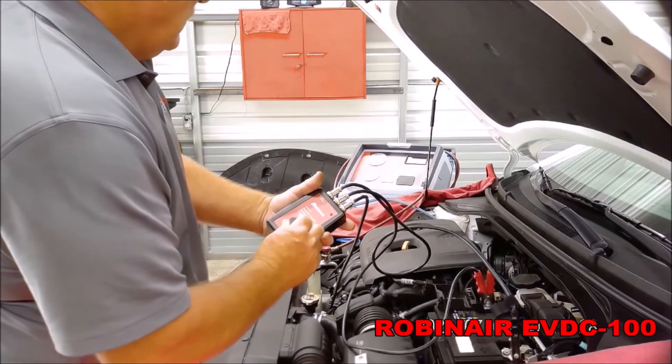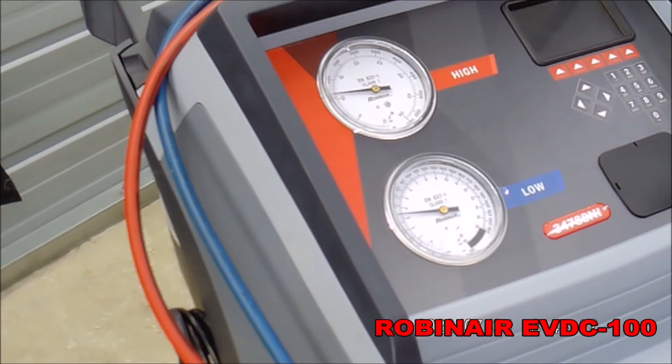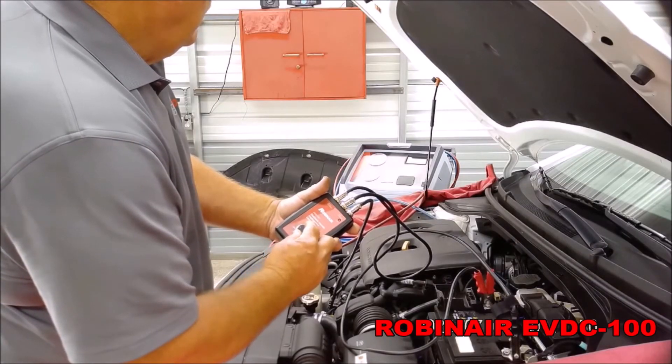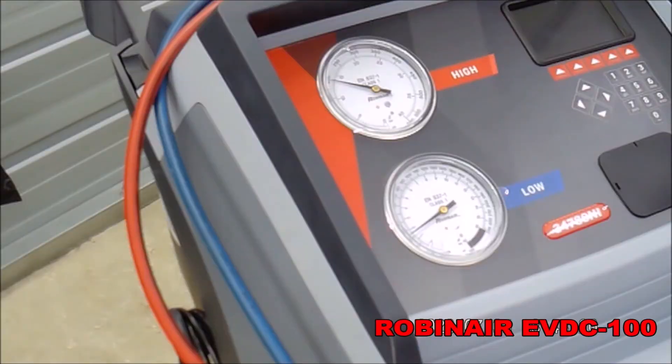To perform the test, you will need the engine running. To activate the control valve on the compressor, rotate the control knob slowly clockwise from minimum towards maximum to activate, and observe the pressure on the high side and the low side of the AC system.